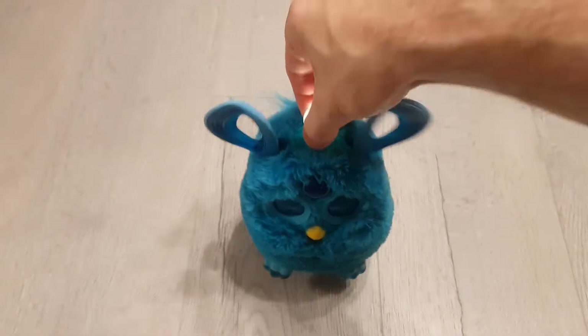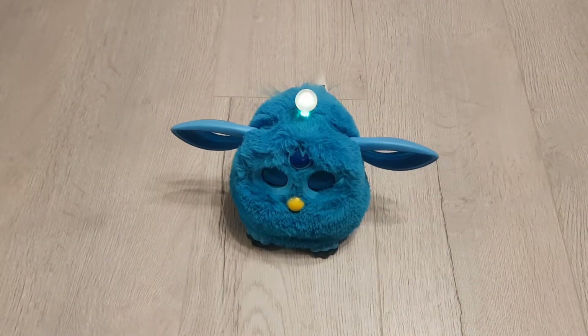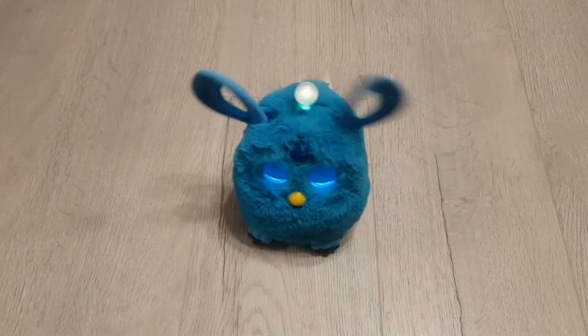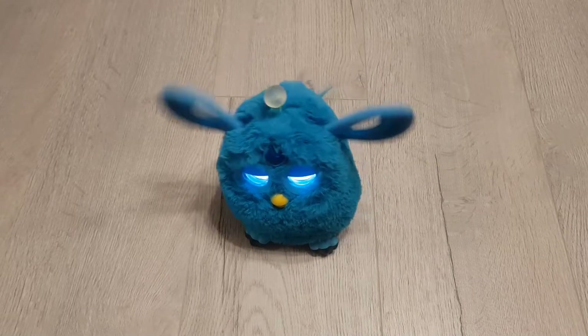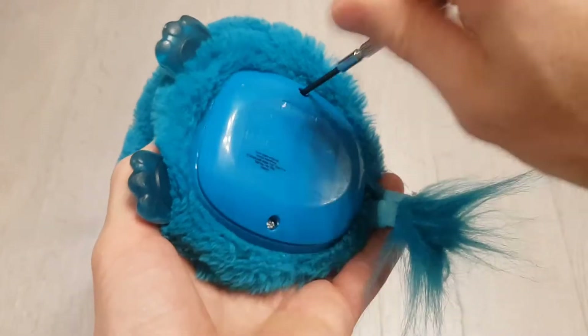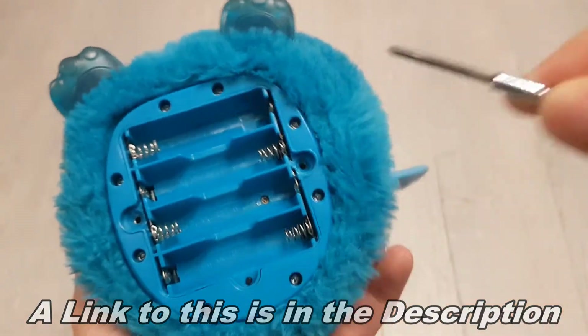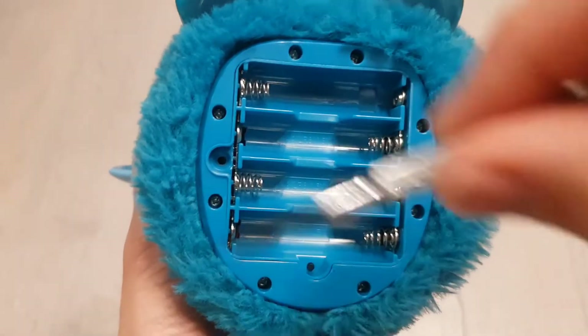So the first job of course is obviously to replace the batteries. Once you've done that and it's still not working, I'll show you the next stage of the repair. The next step is to take off the battery compartment at the bottom, and using a very small screwdriver like the one I'm using here, remove all these screws all the way around.